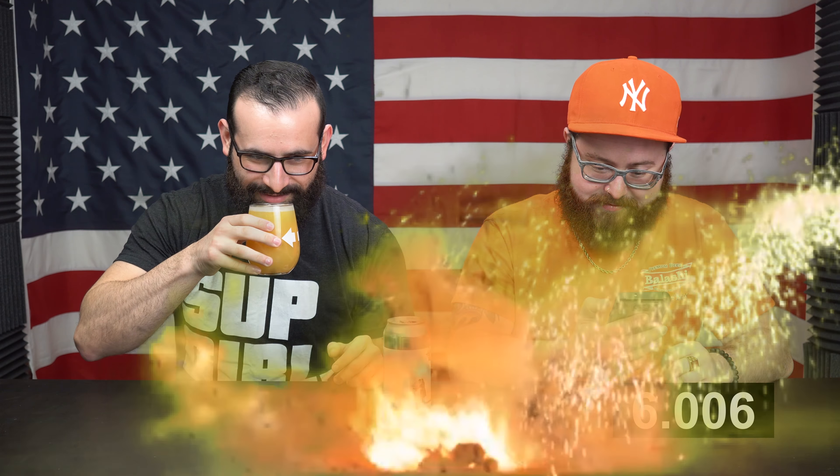Hi, welcome to 9TrackBeer. This is another One Minute Beer Review. I'm doing the other half — fourth year anniversary. I think it's a quadruple dry hop, so let's get into the smell.